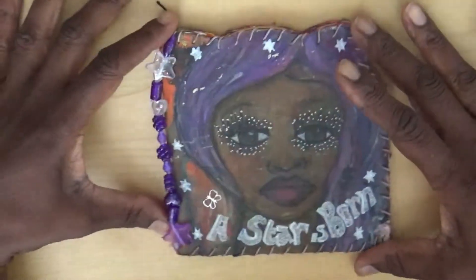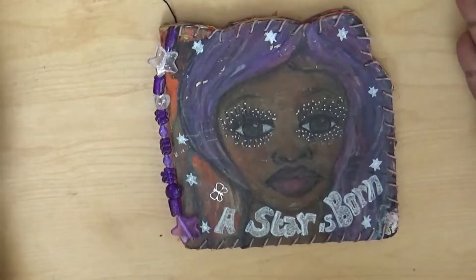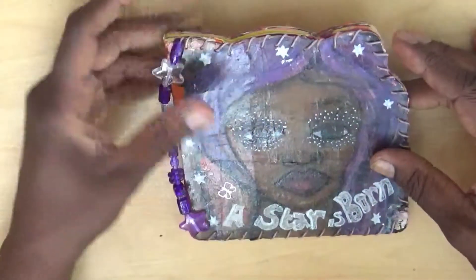Hello and welcome to another day of 31 art journals. This is an example — a small what I would call an art journal still.